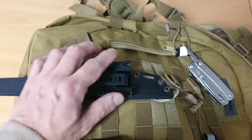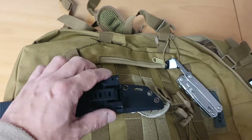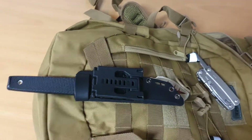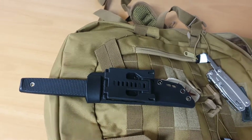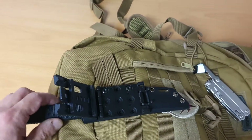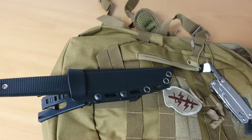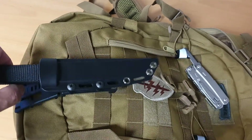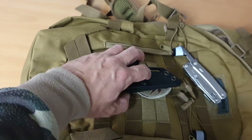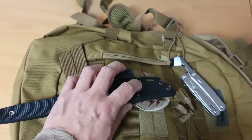When you lock this, it locks securely and has that securing paired hook there. To undo it, simply do that. You can of course take this out and place it on the other side if your dexterity requires it. I'm left-handed, so I always set this for a left-handed carry.